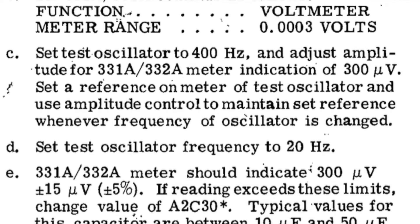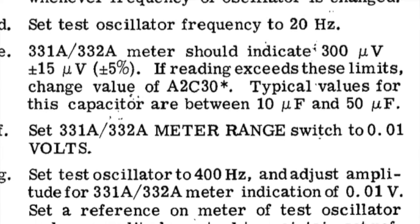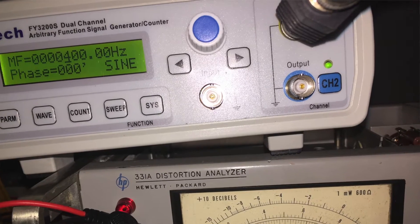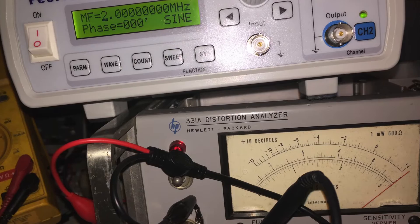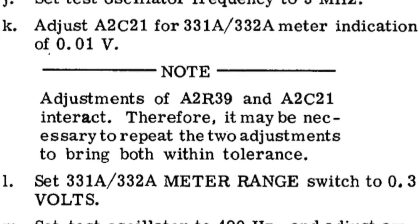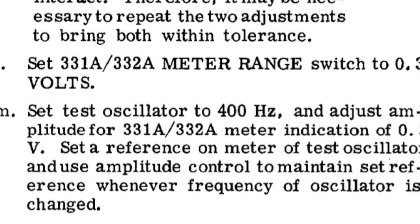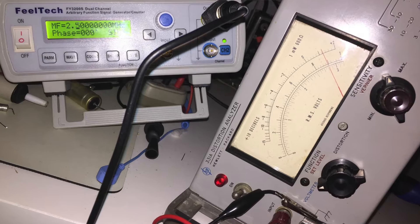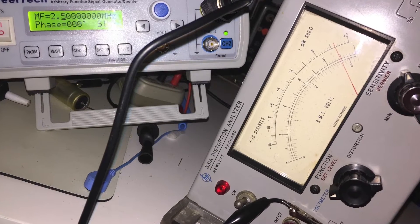The next step was to measure the 400 hertz reference against the 2 meg and 3 meg positions for the same given value, to make sure that the meter was accurate. This took a lot of tuning time — it was not easy, but ultimately I was able to get 400 hertz to match 2 meg and 3 meg. The next part of the same step requires setting the oscillator frequency to 2.5 megahertz and adjusting S3C6 to match 0.3 volts, which should be the same indication as at 400 hertz. This was done successfully without any issue.